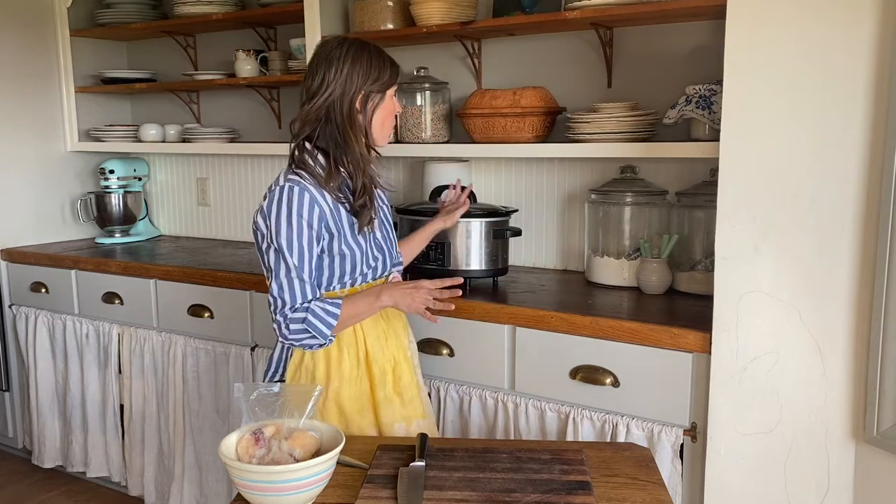There are just a few things you're going to need to render tallow. Obviously the first is beef fat. My husband and I like to get a half a cow or a fourth of a cow at a time, and we always request the beef fat as well. Then I can take that beef fat and render it into tallow and use it in all sorts of things. Make sure you have grass-fed beef fat — we want this from healthy cows. We do not want to render from a cow that has had antibiotics or has been raised on grain feed, because you're going to consume that back into your body. You also want a crock pot — that's going to be the easiest way to render the tallow. We're going to cut it up and then throw it into the crock pot and let it do all the work.